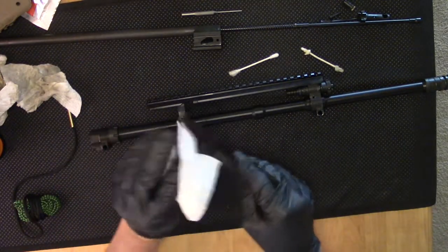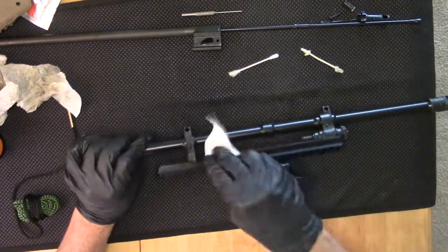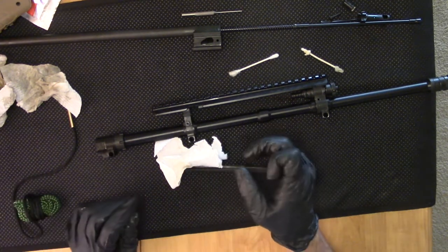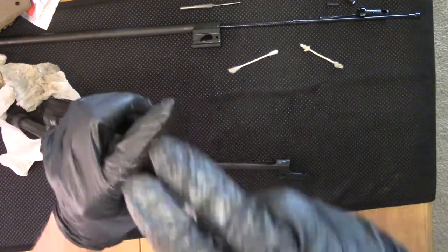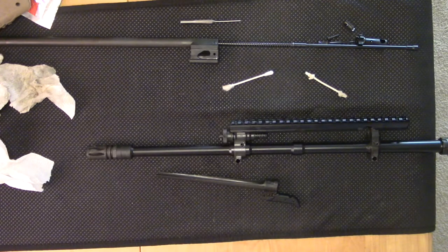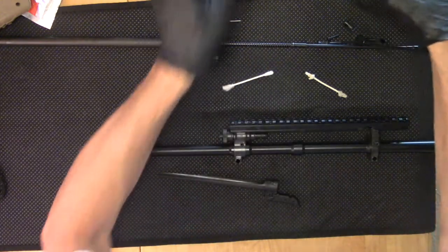Now we'll look at drying and removing any remaining Hoppes Number Nine. I'm going to call that done for the Hoppes part of the treatment, at least until we get to the trigger group. Let's run a bore snake through it a couple of times. Before we start on the Tough Glide, I'm going to do the Simple Green on this barrel.